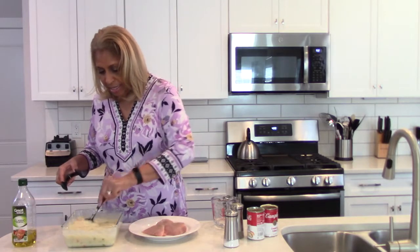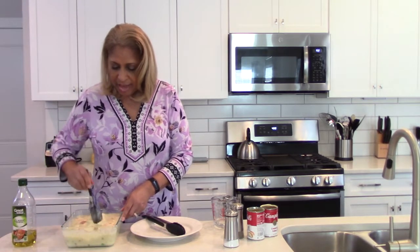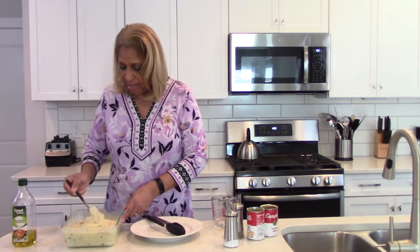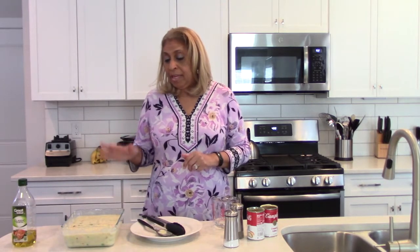We're going to lay the chicken right into our mixture here. You might be thinking that's not a lot of chicken — add as much as you'd like, make it your own! So we are good to go. What's going to take the most time here is really just the cooking of the chicken. I've got the oven preheated at 400 degrees.